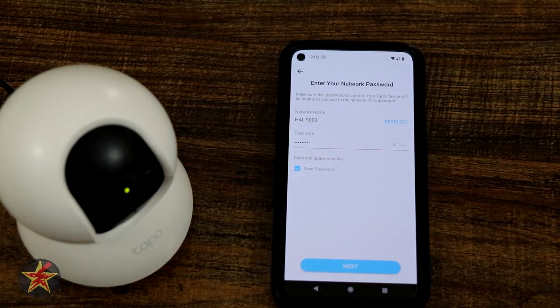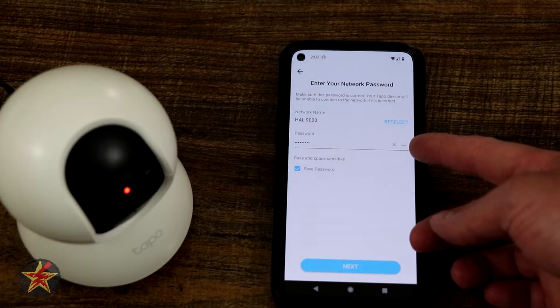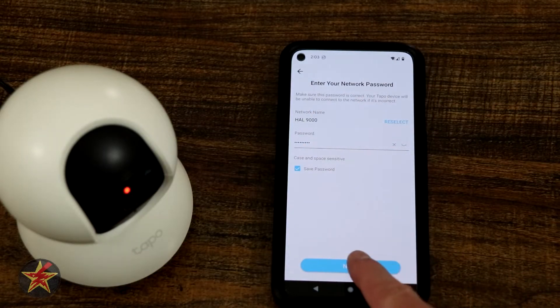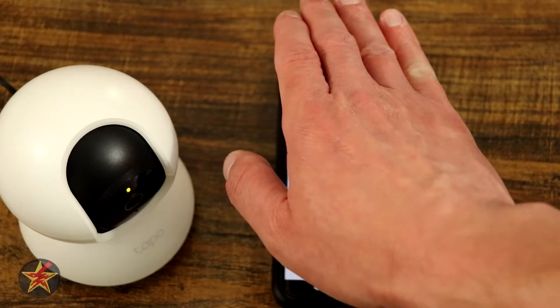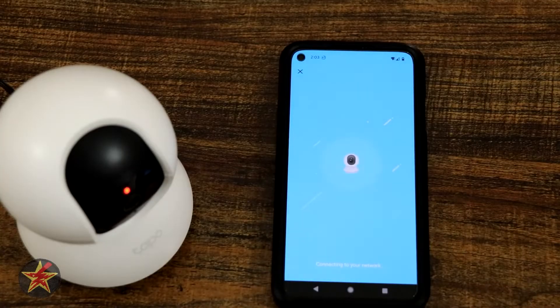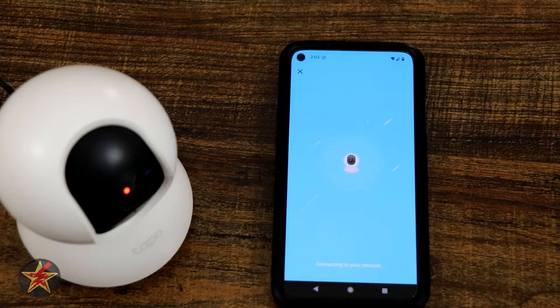Since I set this up before, it already knows what network I want to put it on as well as the password. I still don't like the fact that it shows you the network credentials in plain text — wish that wouldn't do that. After that it will connect to our network and we should hear the camera actually say 'connecting to Wi-Fi.'